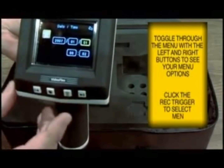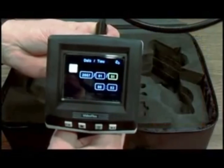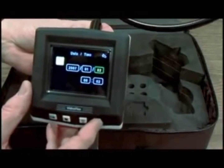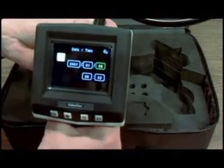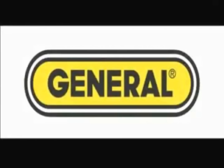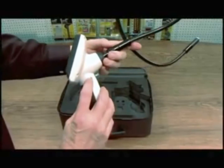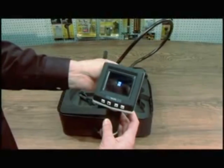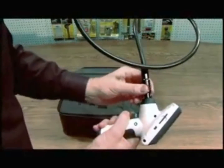Toggle through the options, accept the item you want to change, and then toggle to the correct value. Click the trigger again to confirm. To turn it off, press the on and off button for five seconds — it goes into sleep mode. Then remove your cable and your memory card.